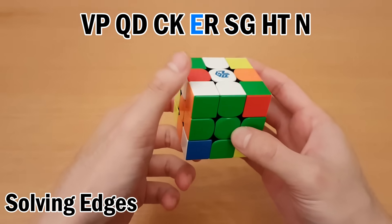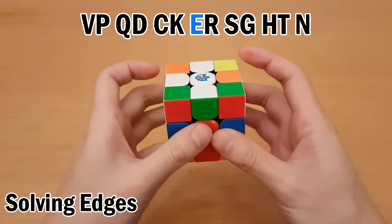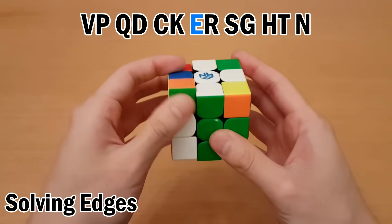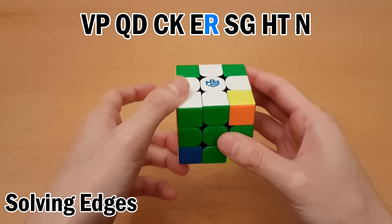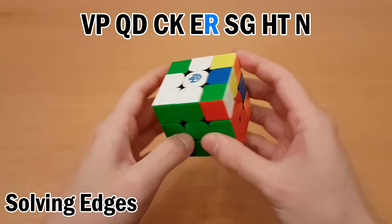Then E — move it into the equator, then I can get it back up here like this. Swap, and then go back. Next is R, like this. Swap, and go back.